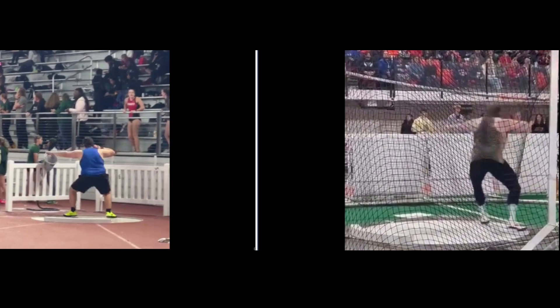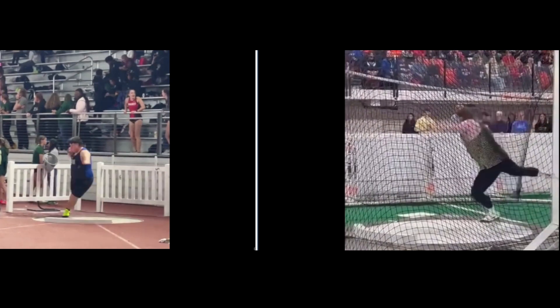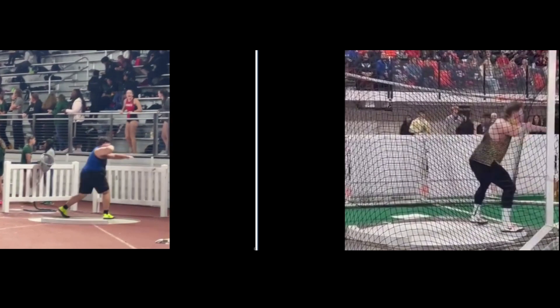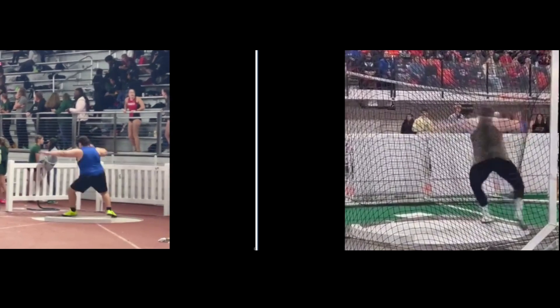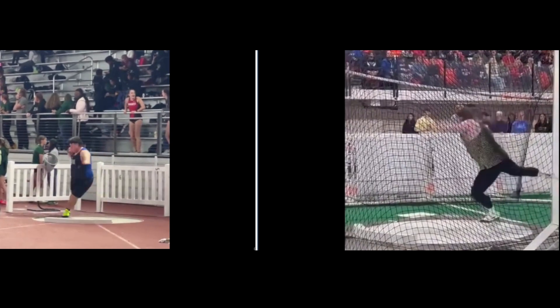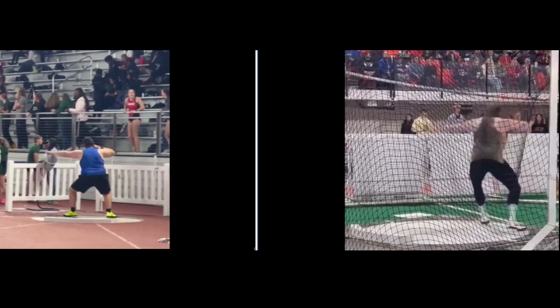Your left foot kind of slips out a little bit here. It looks like you're on the outside edge of the foot. You want to try to stay flat-footed.